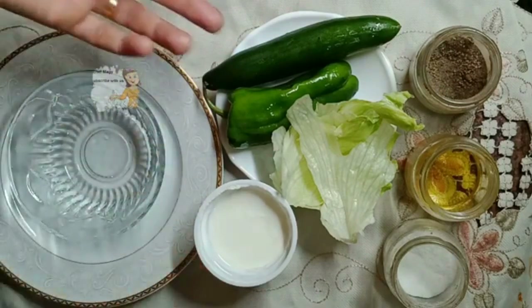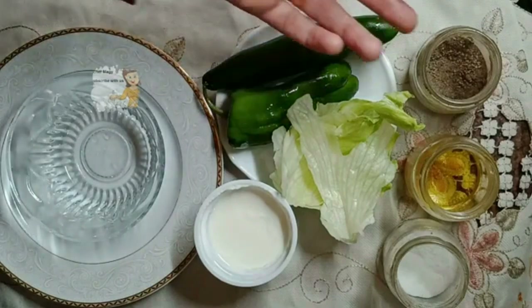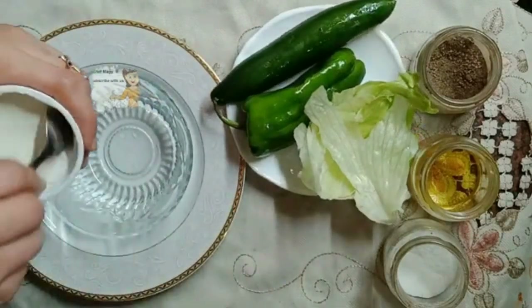I have a cup of yogurt, I have cucumber, green pepper, lettuce, I have some salt, black pepper and some oil.